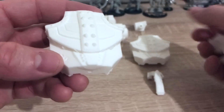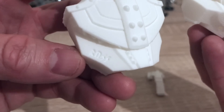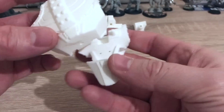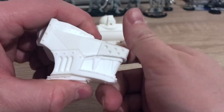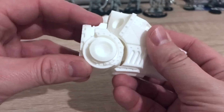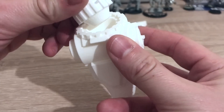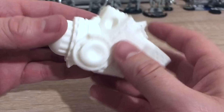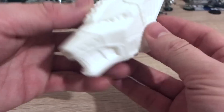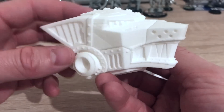It comes with two upper heads. They're both similar, but this one has got these Russ runes engraved into it. So we'll use the Russ rune head. And there you have it — the Lupus head for the Warlord Titan.